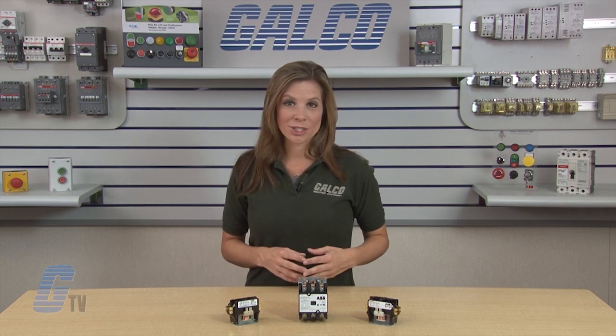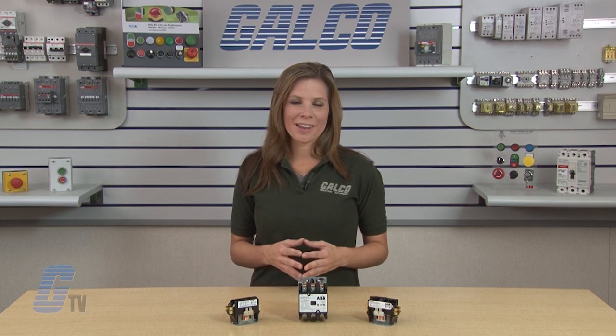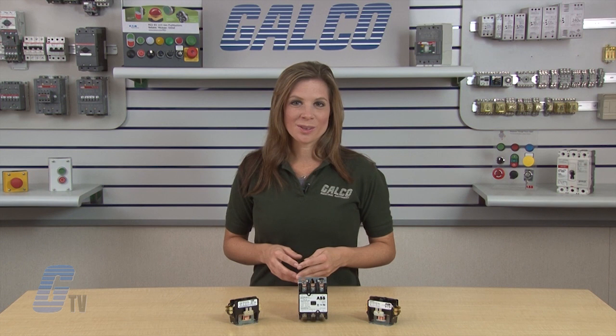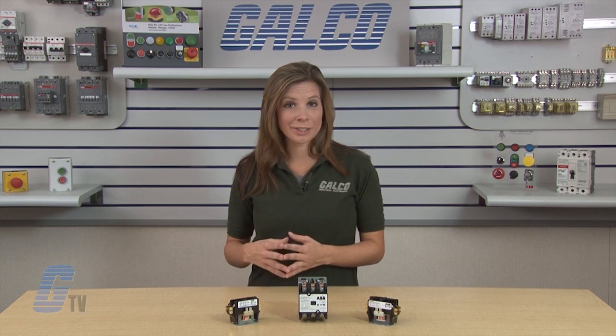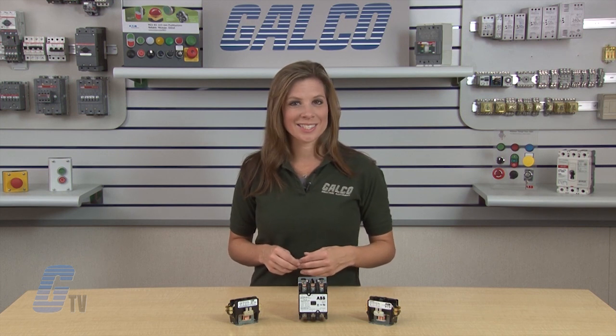Snap-in auxiliary switch with one single pole double throw or two single pole double throw contacts are available as an option. There is also an option for one normally open and one normally closed auxiliary contact block with a 600 volt AC rating.